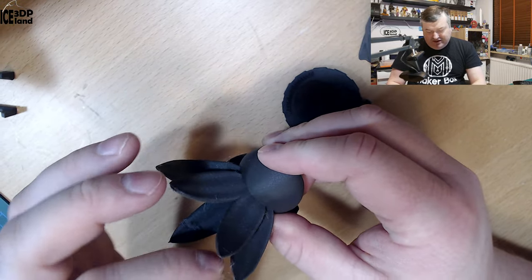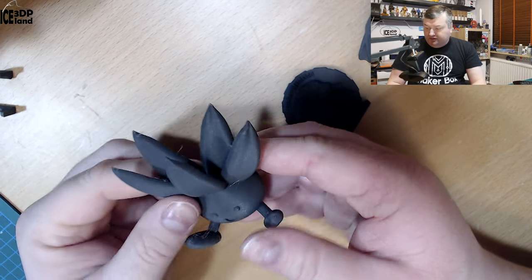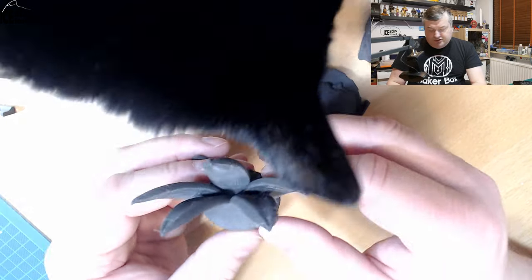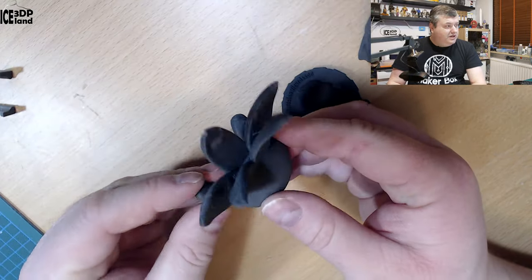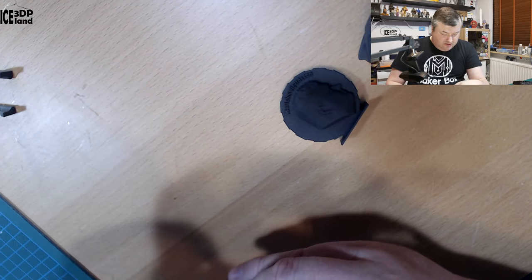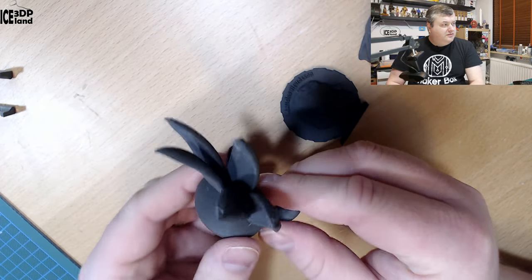Maybe a tiny amount of stringing. Maybe I should have lowered the temperature — I think I was printing this at 210. I should try lowering the temperature to get rid of the stringing, but otherwise a pretty good print. Just a tiny amount of stringing.